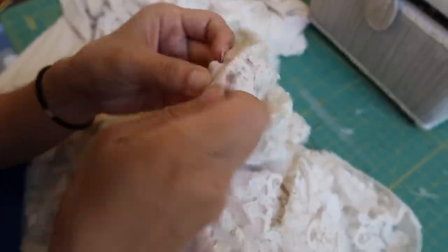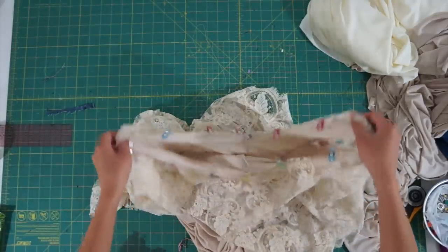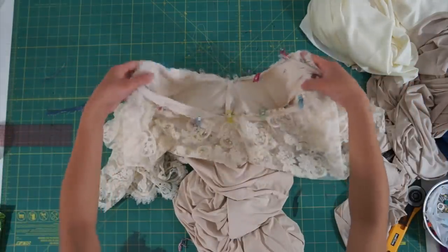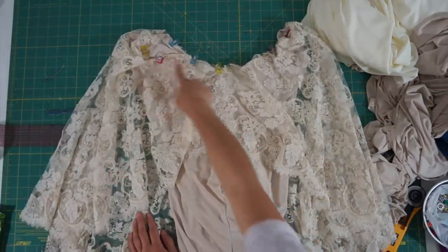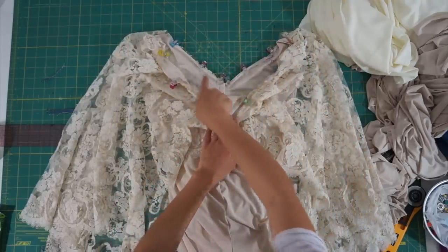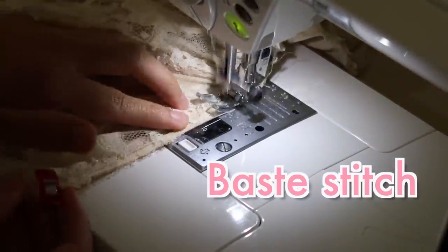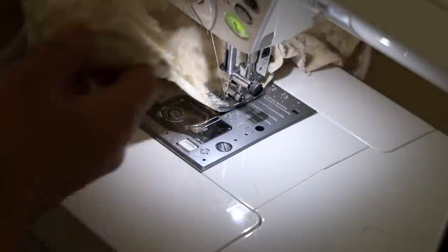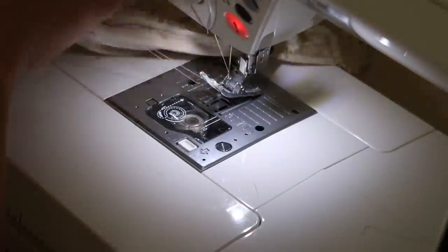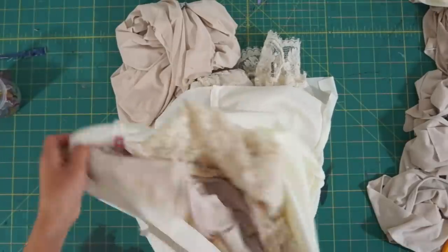Next, I removed the lace from the original dress and pinned it along the new neckline of the outer dress, then baste-stitched them together. The original dress had a zipper in the back, but I ended up closing up the entire back side since she can just slide the dress over her head to put it on. Then we go ahead and sew the lining on by sandwiching the lace in the middle and sewing it right sides together using a stretch stitch to permanently hold all three layers together.